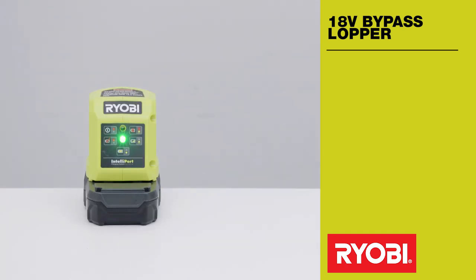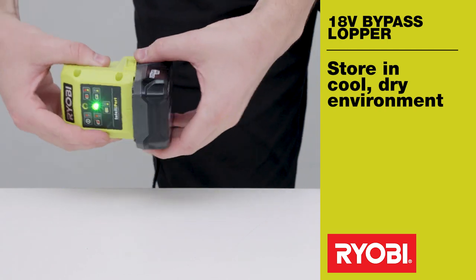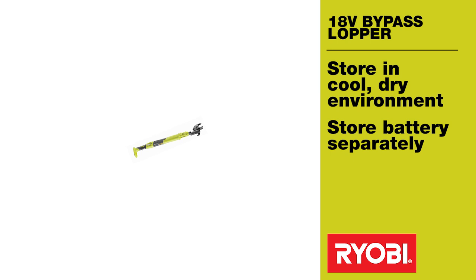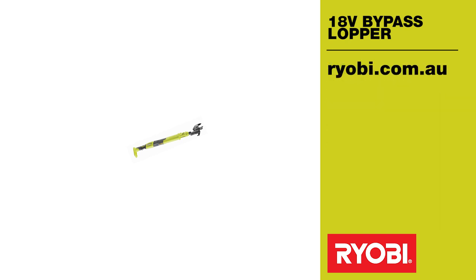Once the battery has been fully charged, remove it from the charger. The tool and the battery should always be stored in a cool dry environment with plenty of ventilation, and store the battery separately from the tool to prevent any accidental operation.